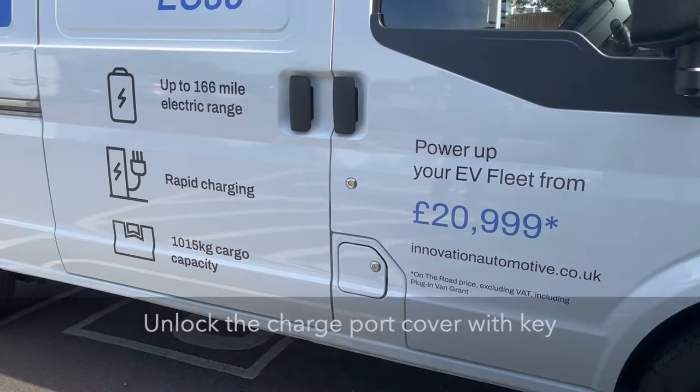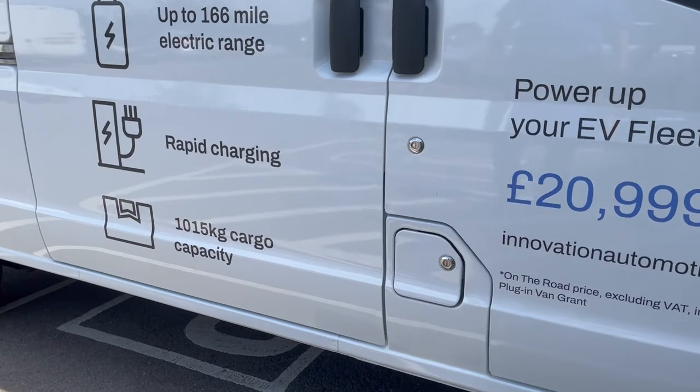How to charge the EC35 and release the charging cable in an emergency. To charge the EC35, first unlock the charge port cover using the appropriate key.